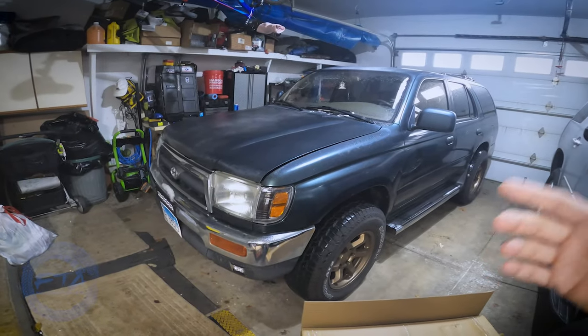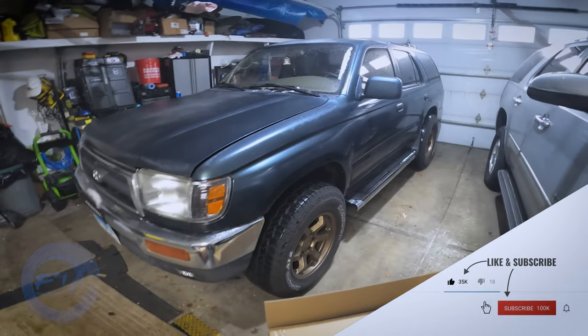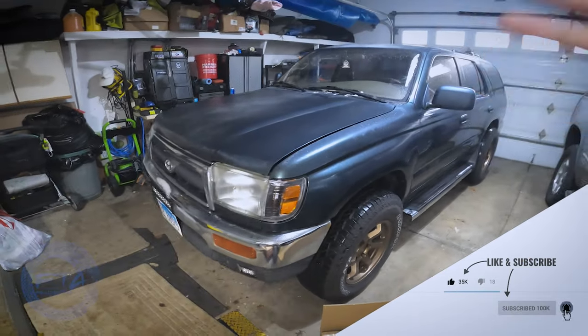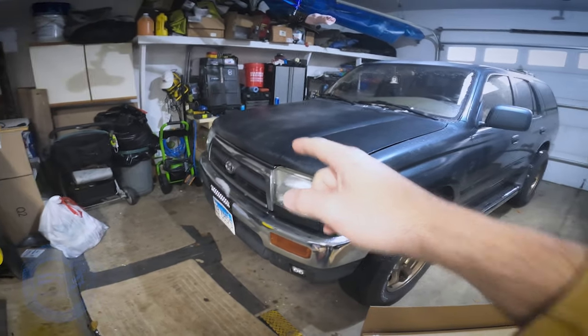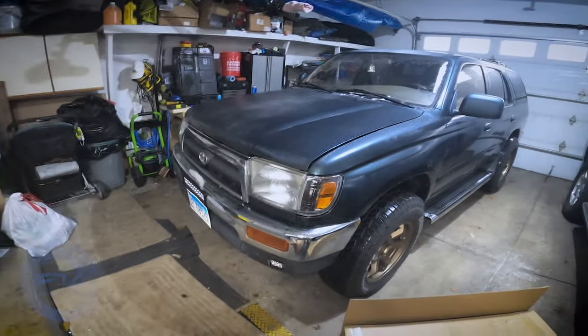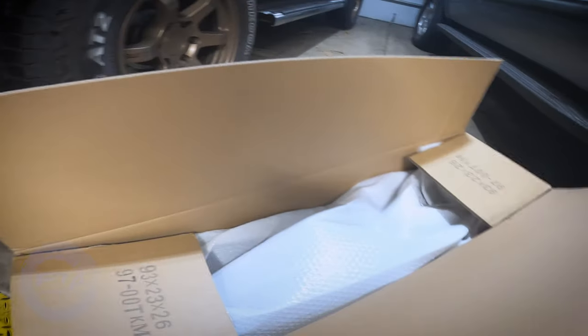Back again with another 4Runner video. This is my third gen 4Runner SR5 V6 4WD and I'm finally doing the thing I've been wanting to do for quite some time since I got this — changing the grille out. I want to show you guys the packaging because I know some people are interested in how companies package things.